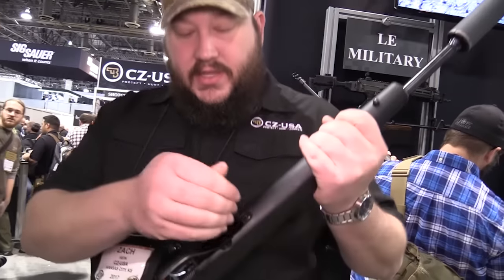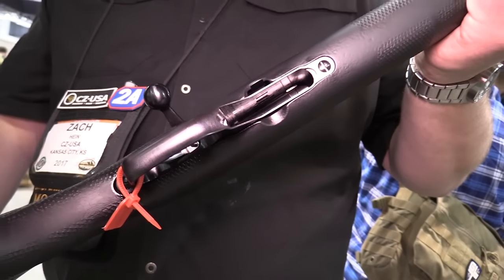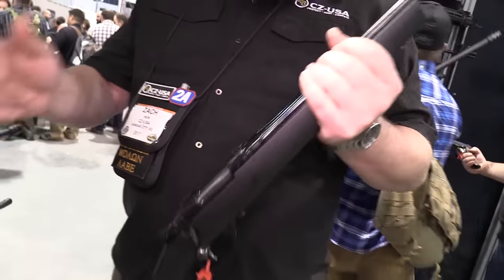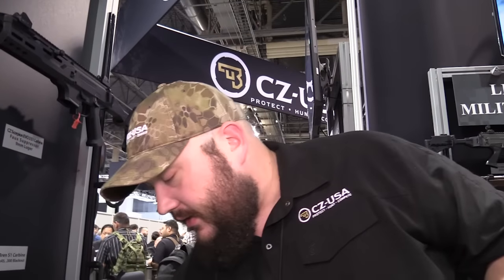The capacity is a five-round mag — it's a single stack, kind of an old-school gun. This action is basically a favorite; been around forever, and we do it in a ton of different chamberings. Another new chambering for us this year in that gun is 6.5 Grendel, which will be my new go-to hunting rifle.